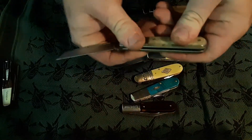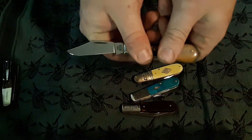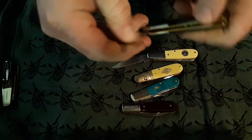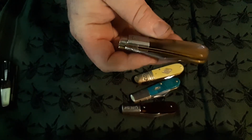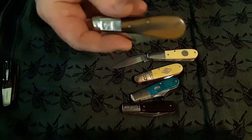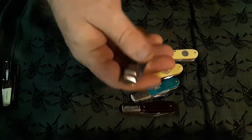The Lion Steel has pretty nice walk and talk. The Taylor's Eyewitness has serious springs — they are not too tight to open, but they're an eight in my opinion. They're close, they're not going to break your nail, but you are going to work at opening them.